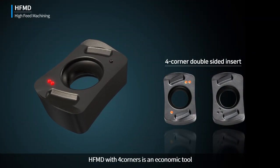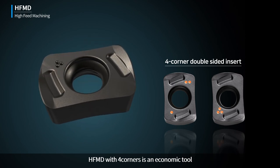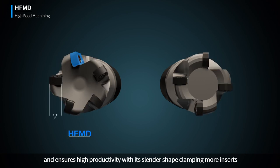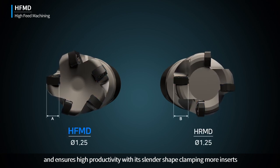HFMD with four corners is an economic tool and ensures high productivity with its slender shape, clamping more inserts.